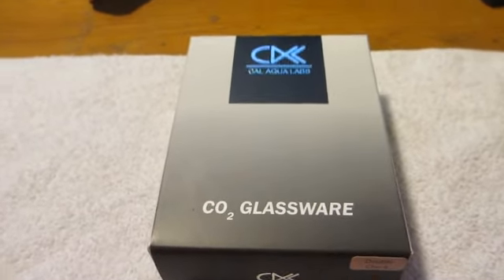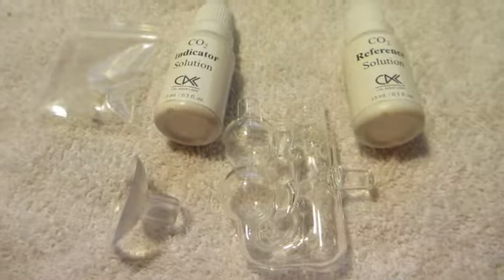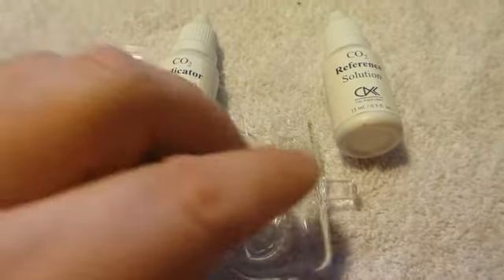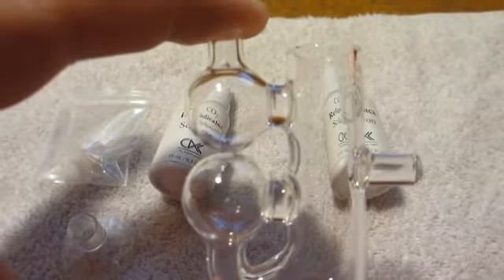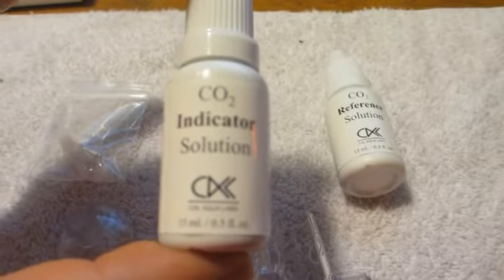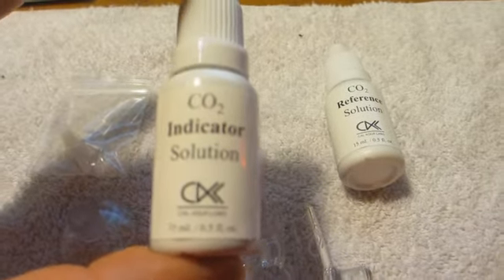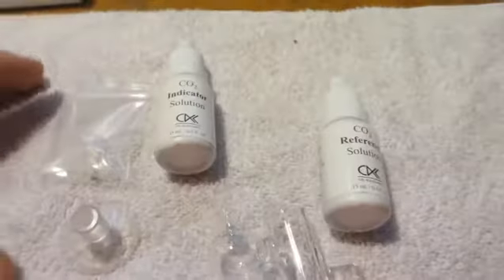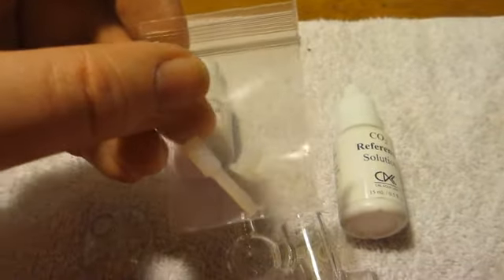Let's go ahead and see what's in this. We've got it open, so we have our suction cup here, and this is our piece of glassware with two double chambers. This is our indicator solution here, and then our reference solution here, and then we get our caps for the two chambers to keep the fluid in. And of course it comes with our instruction booklet.